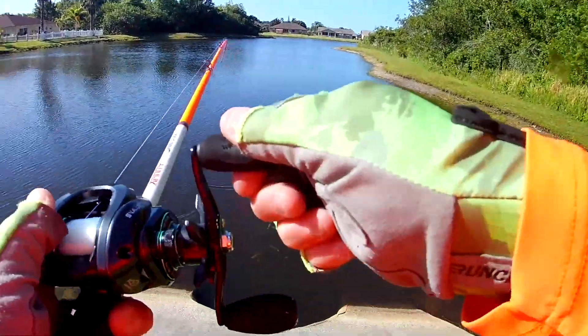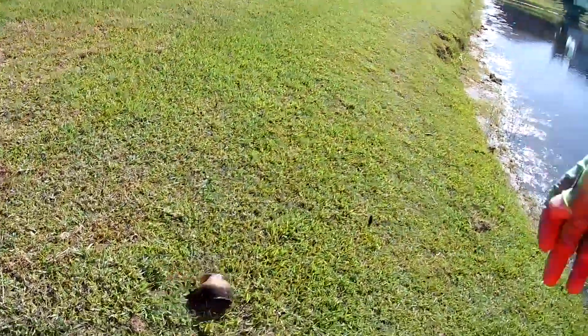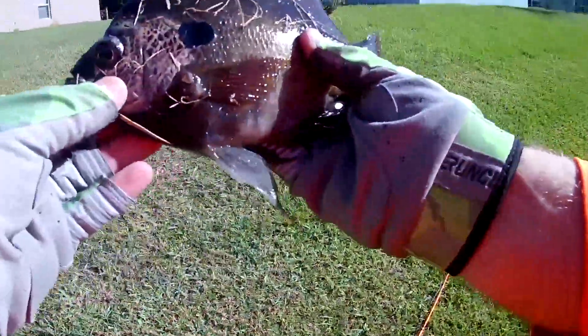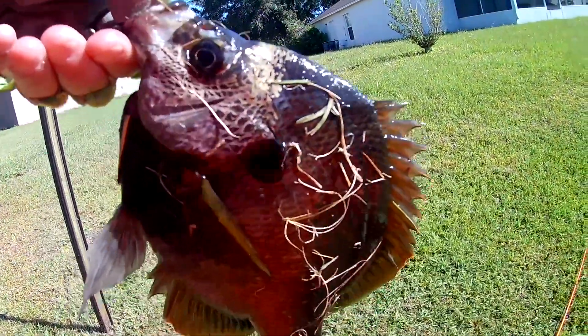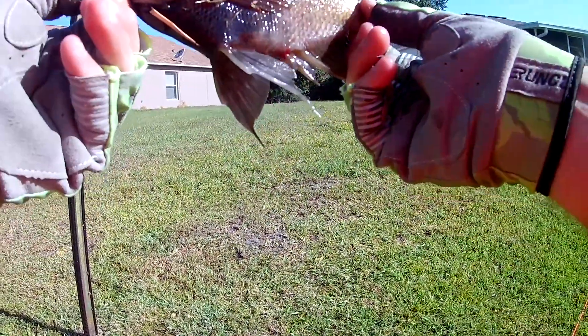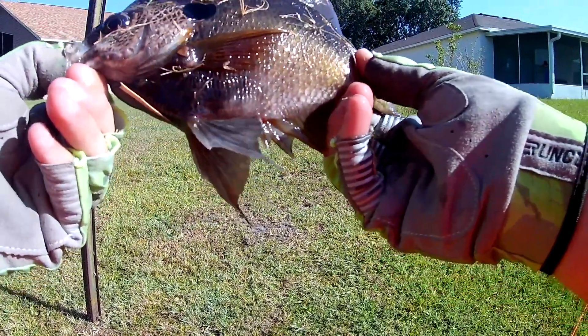What do we got here? Got ourselves a nice fat bluegill! Look at that. I caught him on a little square bill — came up and he hammered it hard. I thought I had a bass!